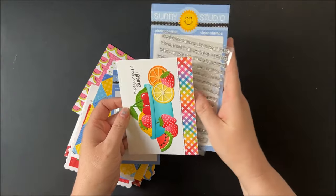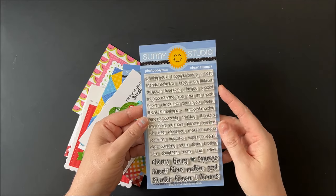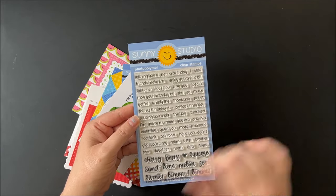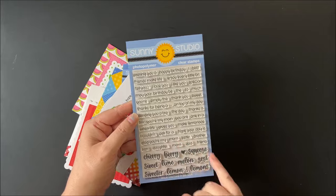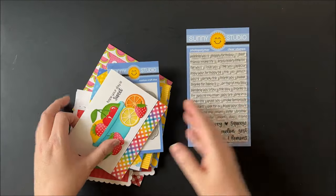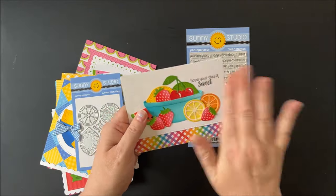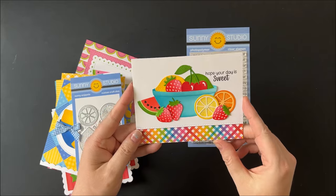Up next is our brand new punny fruit greeting stamps. This set comes with a ton of different mix-and-match greetings. I put all of the punny fruit words at the bottom and all the smaller greetings together. We have an example on our blog to see all the different choices you can make.